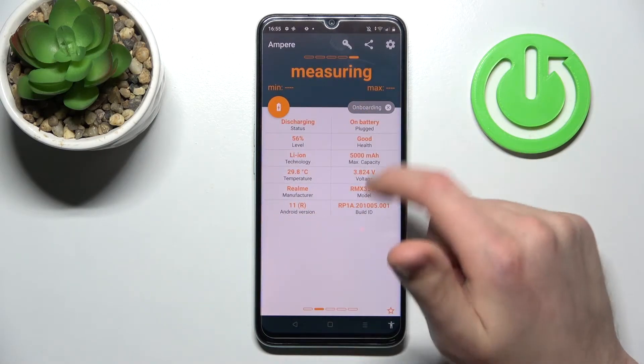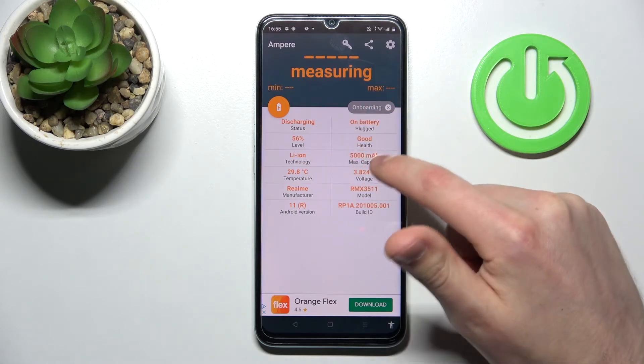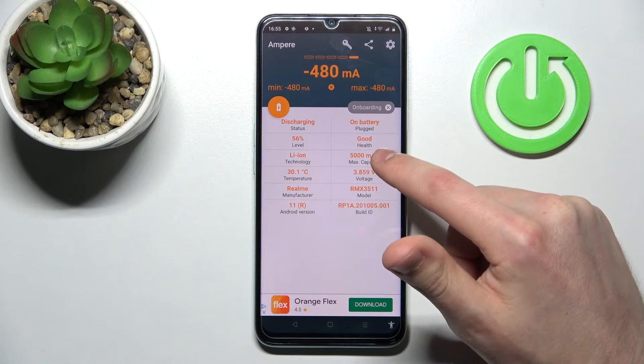Now swipe to the right, and here on the second column at the top we get our health information — our battery health is good.